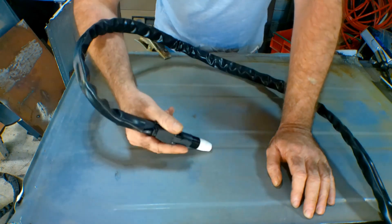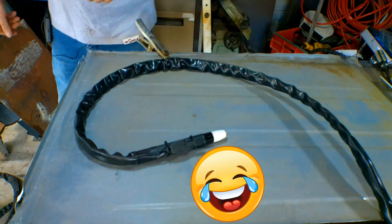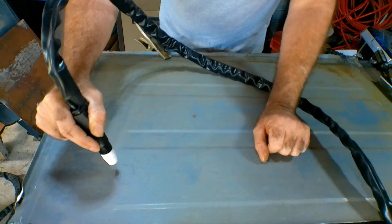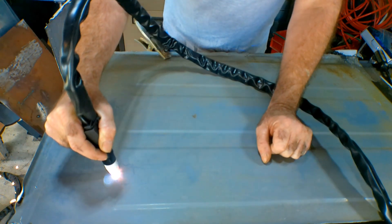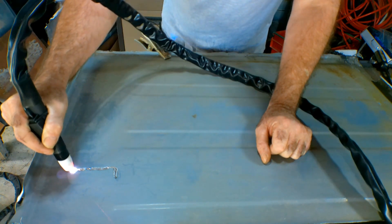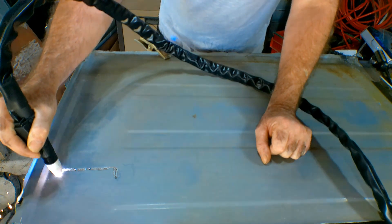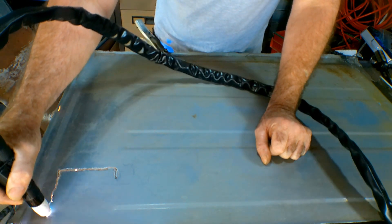Well, nothing happens — you know why? Pete didn't turn his bloody machine on! Look at that — makes a difference when you turn the switch on, doesn't it! Notice that once I get it started it'll cut through paint, but you have to get it started on a bit of metal that hasn't got paint on it first. That gives you a general idea of how it works for CNC.